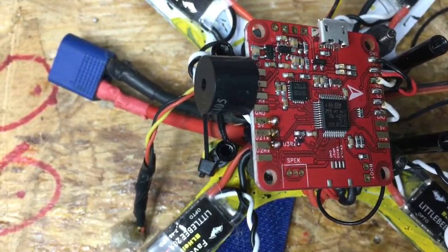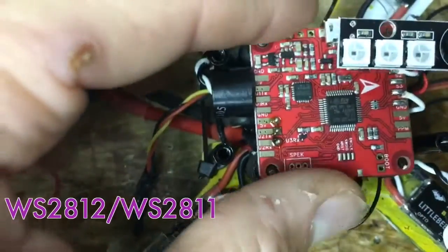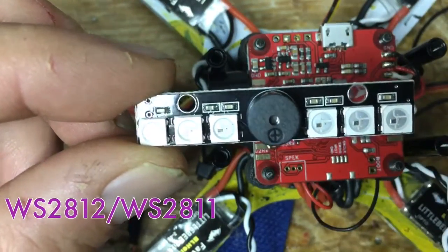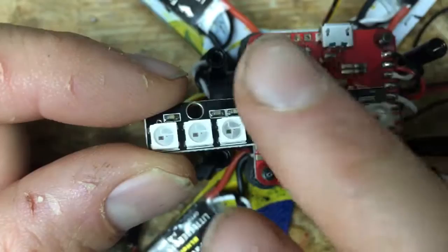Hello, this is Mark from the Fury Flight Control Project. Today we're going to show you how to wire up LED lights. These are WS2812 programmable 5-volt lights, which means you can program the lights to be different colors — do a Knight Rider thing for those who know what that is. And this one actually has a horn too.